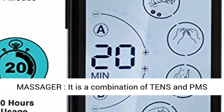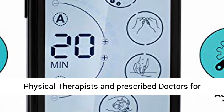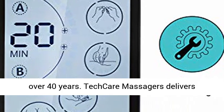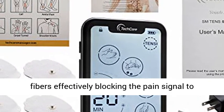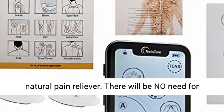It is a combination of TENS and EMS device — a drug-free method of pain relief used by physical therapists and prescribed doctors for over 40 years. TECARE Massager delivers low-voltage pulses to the skin to stimulate nerve fibers, effectively blocking the pain signal to your brain. It also increases natural endorphins, a natural pain reliever.